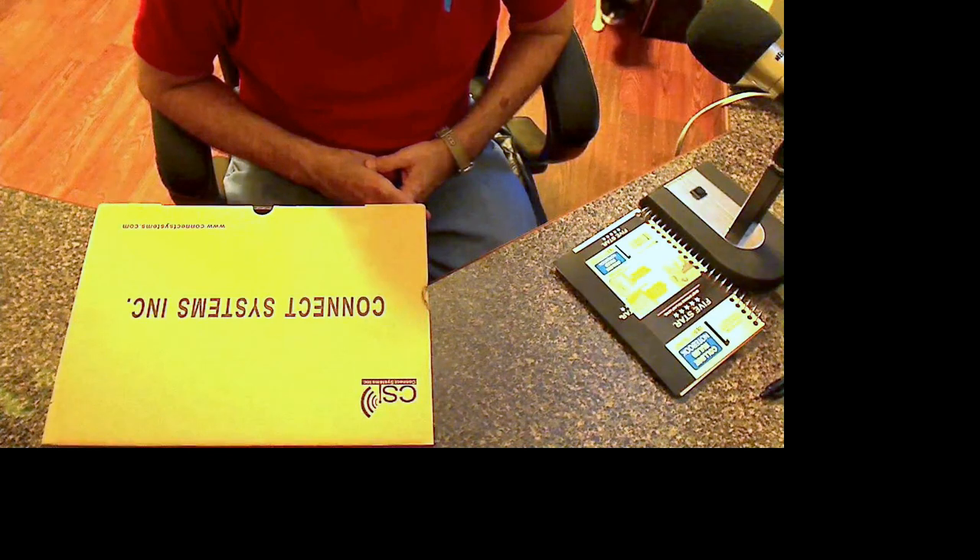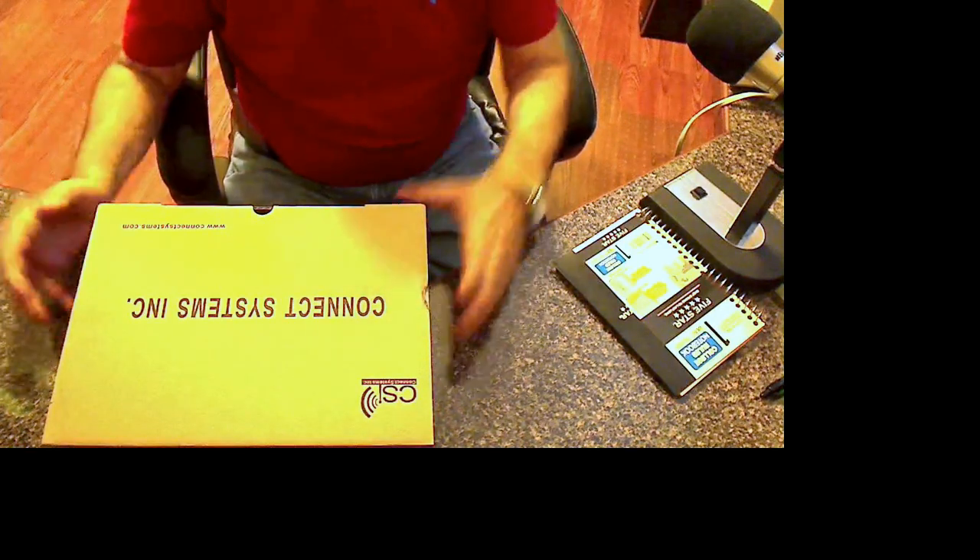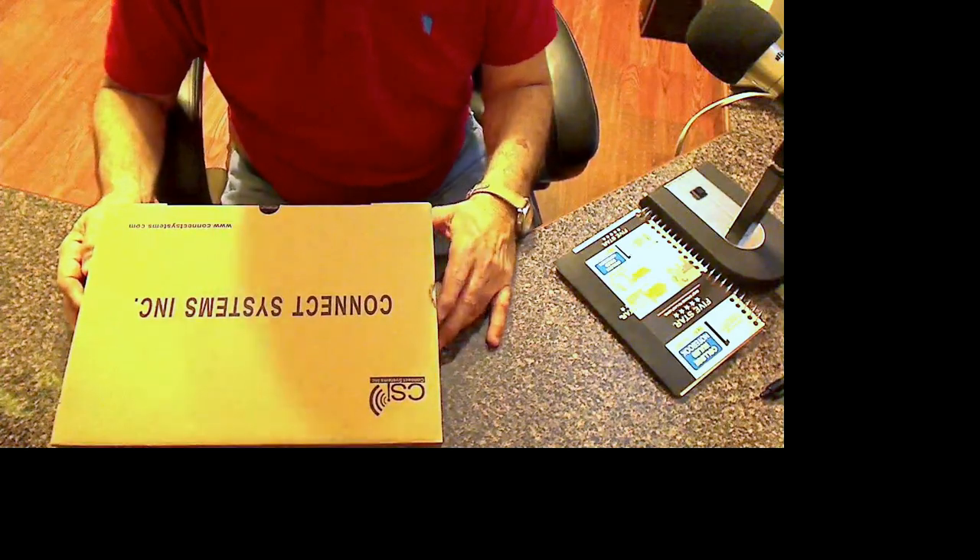Jason over there did a good job of tracking it down when the post office lost it and got it moving in one day. Apparently it was stuck at the Quinlan, Texas post office for about three days. The moment he filed a tracking report, the very next morning it came out for delivery, so it had to be in Quinlan already.